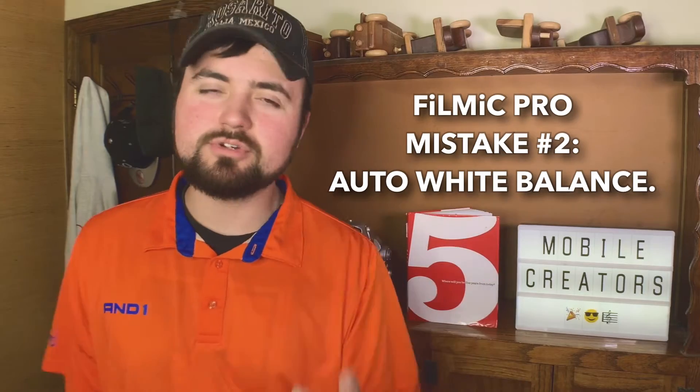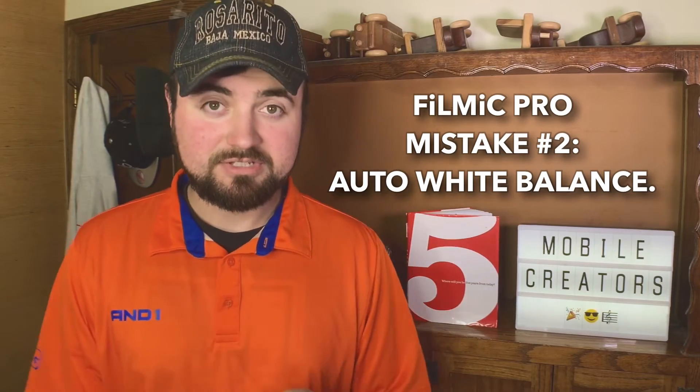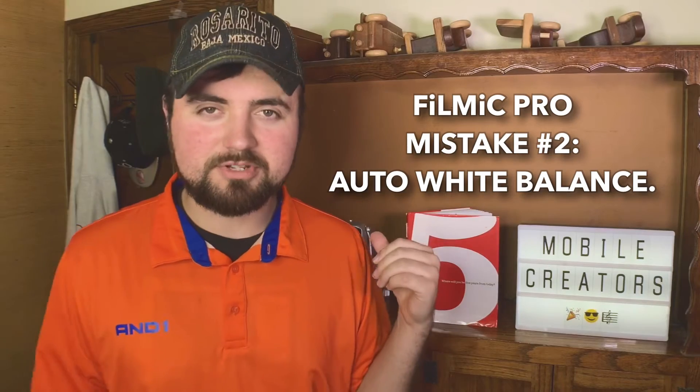Filmic Pro mistake number two: automatic white balance. Even in videos I've made previously on this channel, I keep forgetting and leaving automatic white balance on. Because here's the thing — if you have automatic white balance on, when you move any bit, it's going to start changing the white balance and the color of your face will start freaking out and going all over the place. I've noticed this a lot when you're out and about, maybe doing a vlog, or even just with certain lighting.